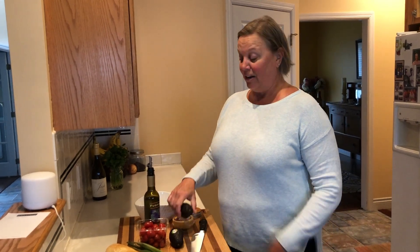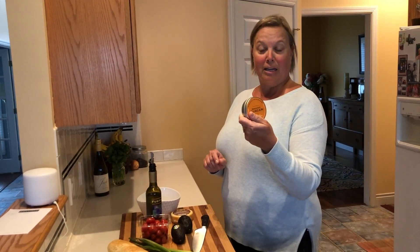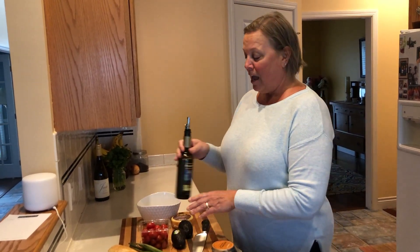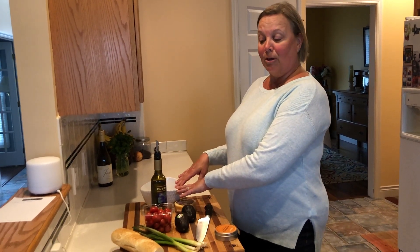So obviously you need avocados, tomatoes, gouda cheese. I'm gonna add some of our organic Tuscan blend spices along with the basil olive oil because I am out of Tuscan herb olive oil — I don't know how I'll get by. Some scallions, so we're just gonna mix that together in a bowl.